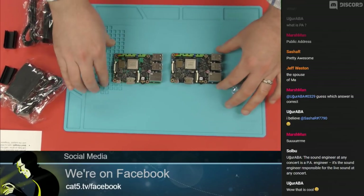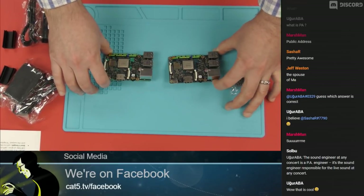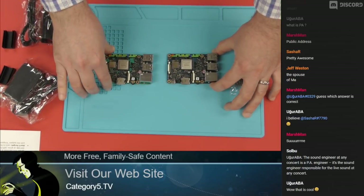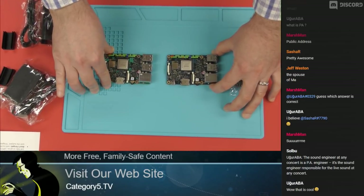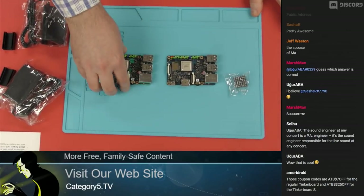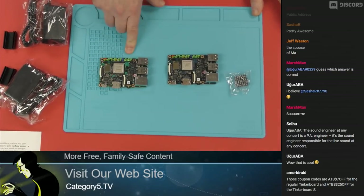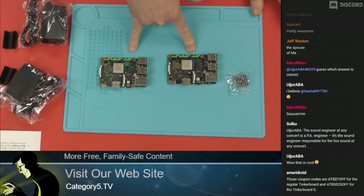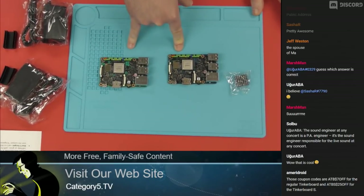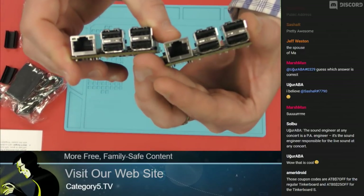System on chip, or SOC, is like a CPU designed for single-board computing. We've got 2 gigabytes of DDR3 RAM on these boards. The GPU is actually pretty impressive — it's a Mali-T764 on both boards, capable of 4K at 30fps. Both also have 802.11 B, G, and N Wi-Fi integrated, plus gigabit Ethernet.